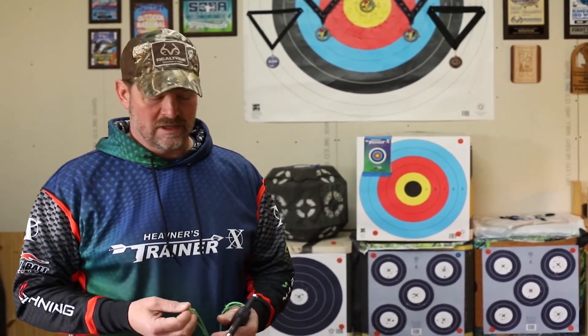It also mimics a recurve or a long bow, and even finger shooting using a compound bow. But I want to talk to you today about the shoulder position and how important it is to get a good solid shot.